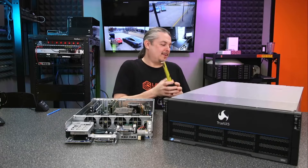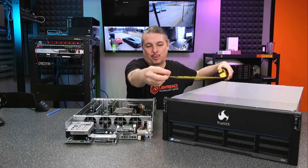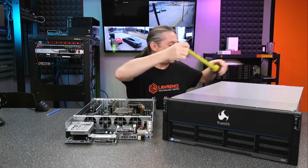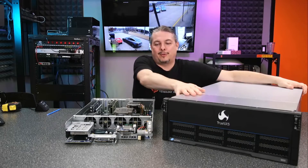How big is it? We'll cover that — I have a tape measure here. This does have about a 30-inch depth. The camera might be obscuring it, and it does weigh a lot, so you have to be very careful not to move it much.